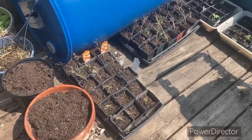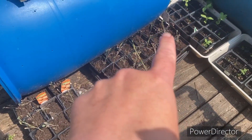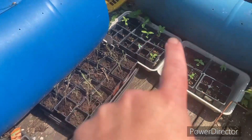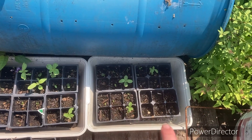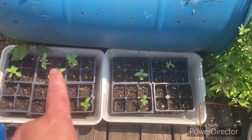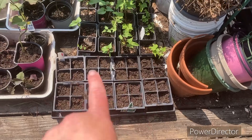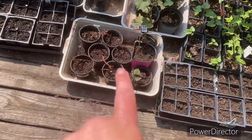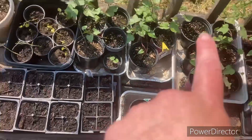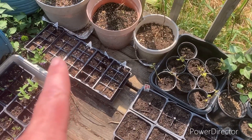I did these yesterday — these are poppies, and you can see a few more sunflowers popping up that I planted a couple of days ago. I was hoping I could get all of them to sprout but that didn't happen. Over here I planted a tray of basil, and these are my sweet potatoes that are doing really well — I actually planted these yesterday and they're doing really good.